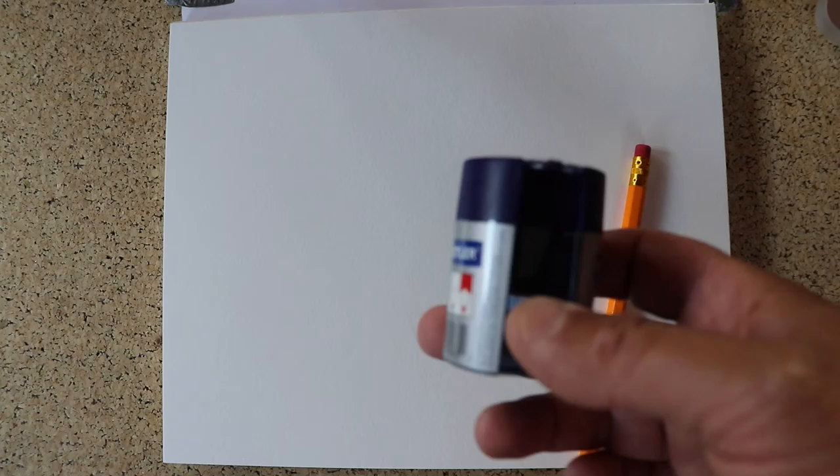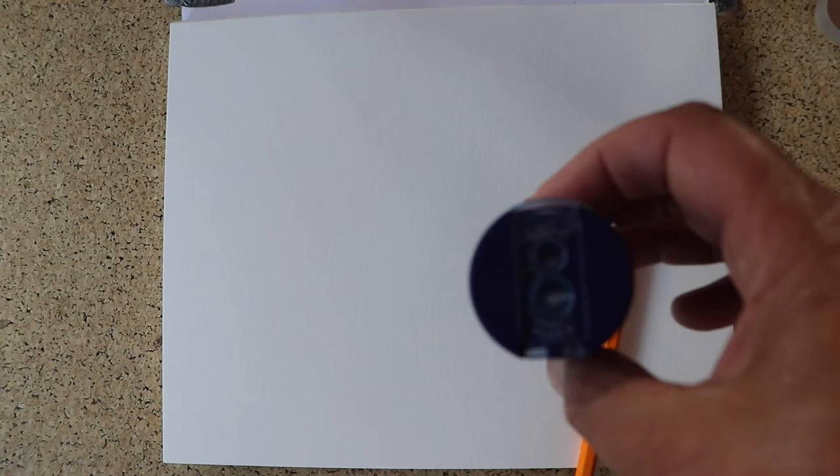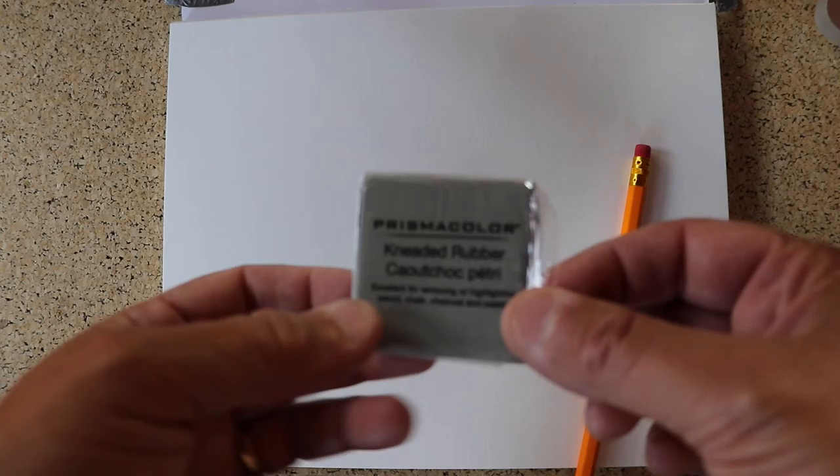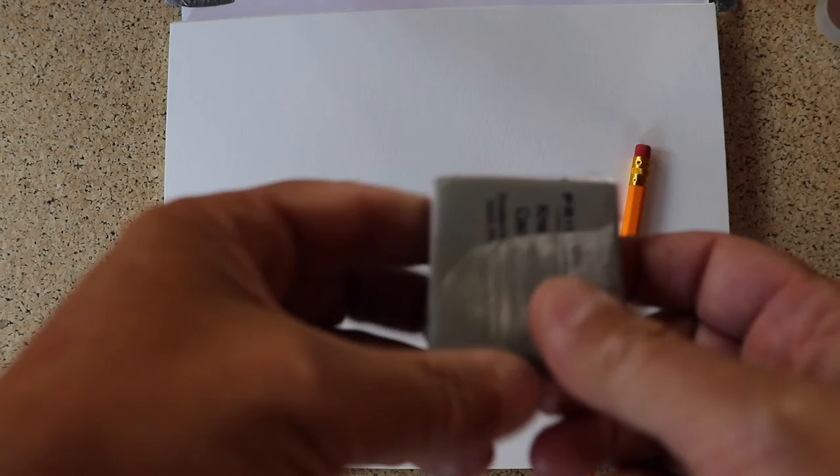So let's draw a dragonfly. If this is the first time you've done any drawing with me, you don't need a lot. All you need is a pencil — an HB pencil like this you can get at a dollar store, about 10 for a dollar. You might want to invest in a fancier sharpener, like this Staedtler Mars sharpener. Keep your pencils sharp all the time.